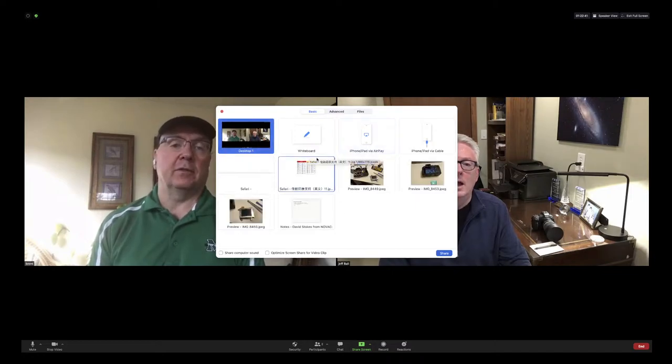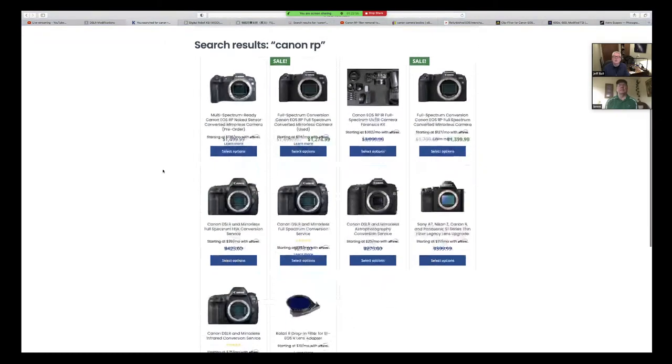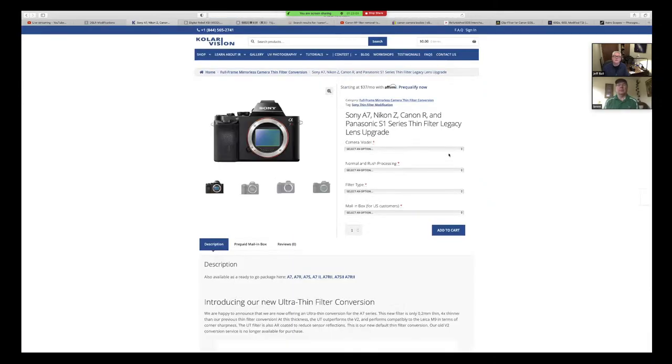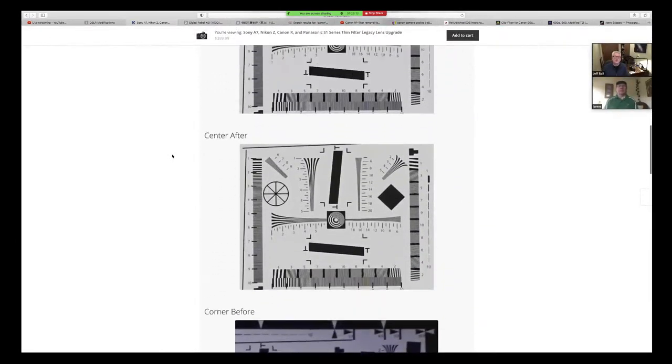Let's check real quick to see if Color Vision has a convenient database listed there. I'm seeing a Sony — there's a Sony A7. I'm assuming that's being offered as a modification. So there's your Sony modification from Color Vision. You pick what kind of mod you want and then you send them your camera and they'll send it back to you.